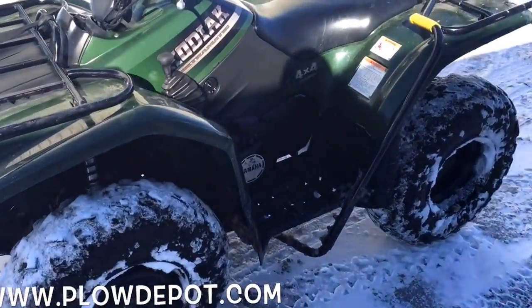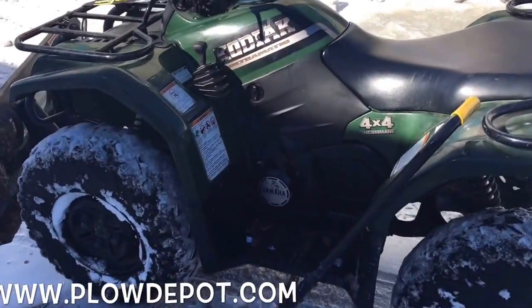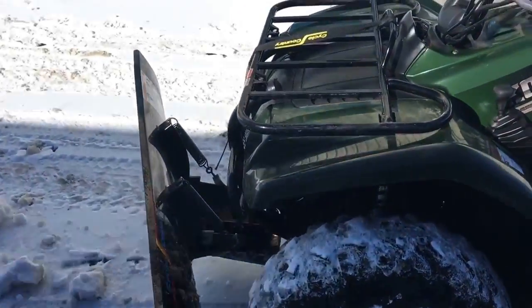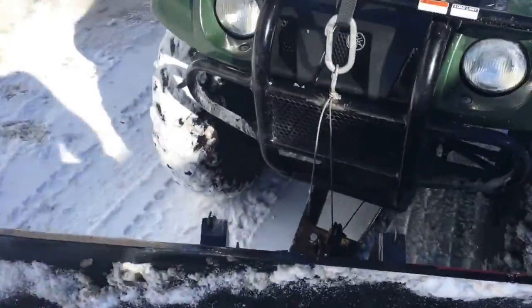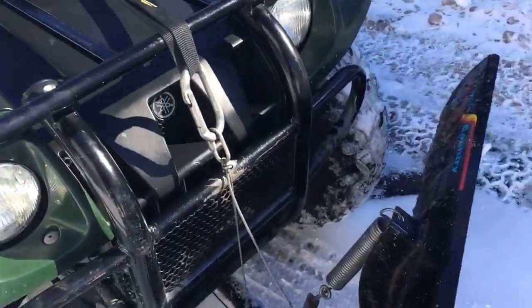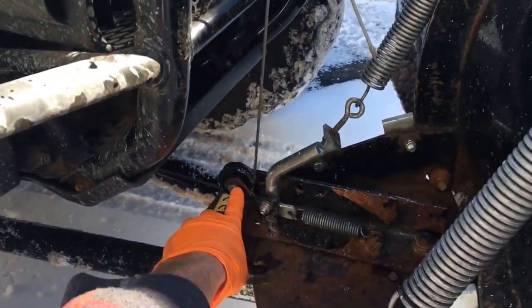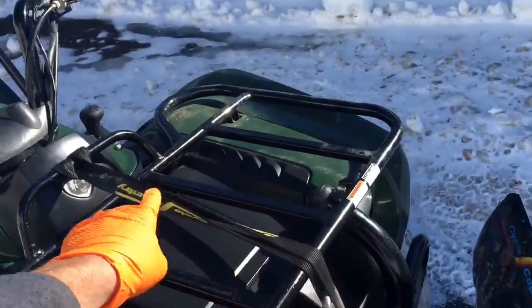Matt, Cloud Depot. Here we have this Yamaha Kodiak, and I wanted to show you how our manual lift works for the cycle control system. So if you notice, on your push tube, you'll get this little wheeled accessory that adapts and this table goes up here.